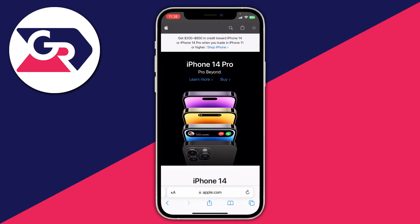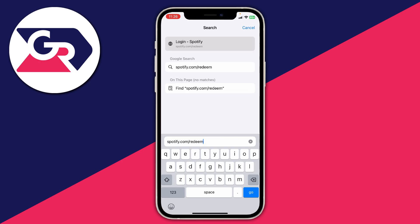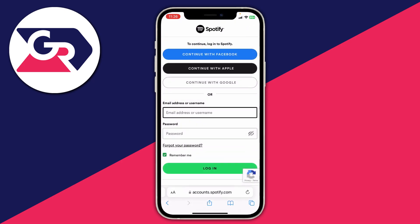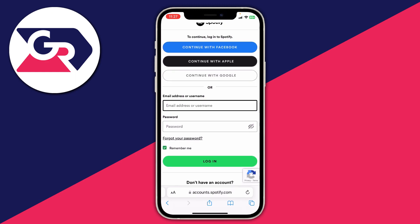Then go to a specific website: spotify.com/redeem. It should look something like this — go and tap on go. You'll need to sign in, so make sure you sign into the account on which you want to redeem your gift card or Spotify code.